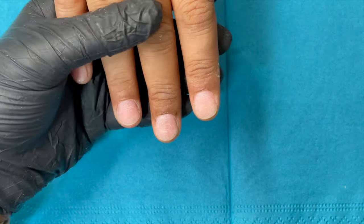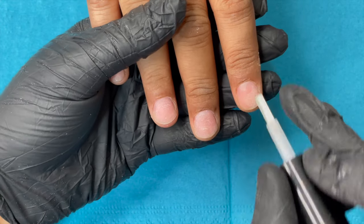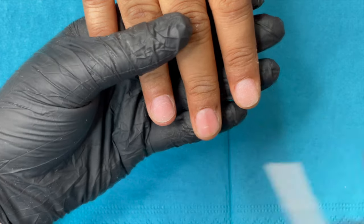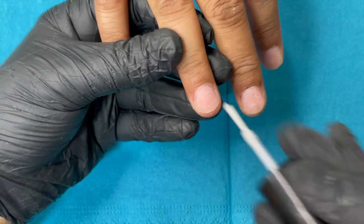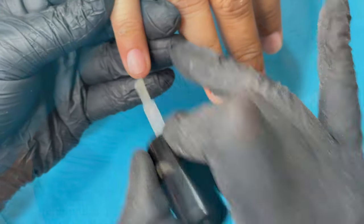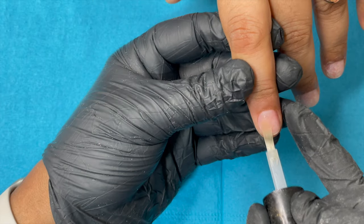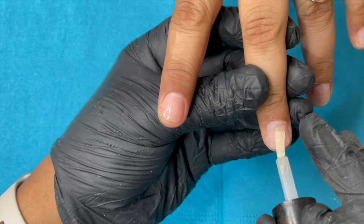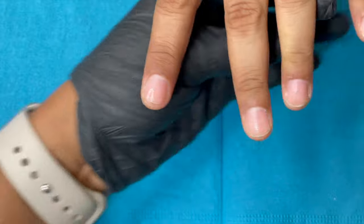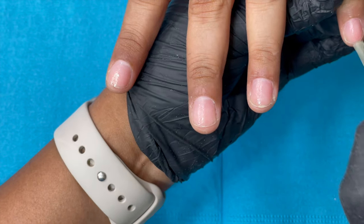After cleaning, I applied dehydrator to remove any remaining oil and moisture from the nail plate — this is a mandatory step for all product application on natural nails. After the dehydrator, I applied an acid-free primer, which is also a mandatory step before any extensions.